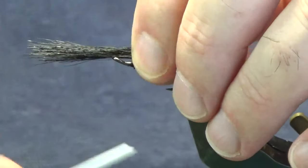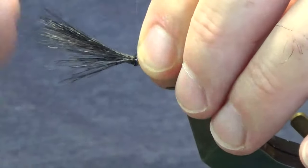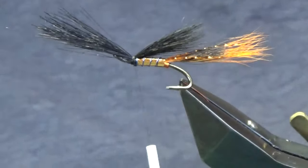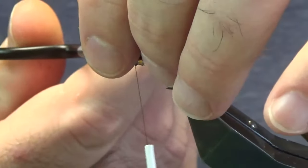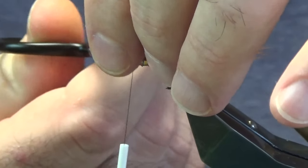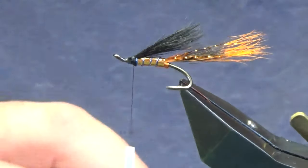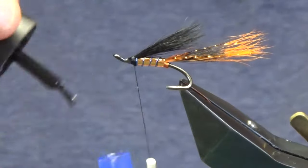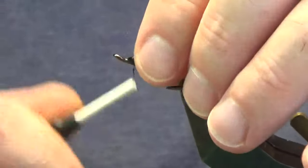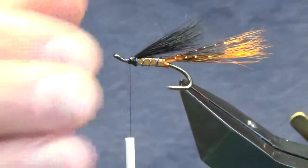Just going to hold this on top. The reason I'm tying it in this way is to leave enough room to work with up at the front. Come in, lift up your squirrel — nice pair of sharp scissors here to help you trim the hair away.